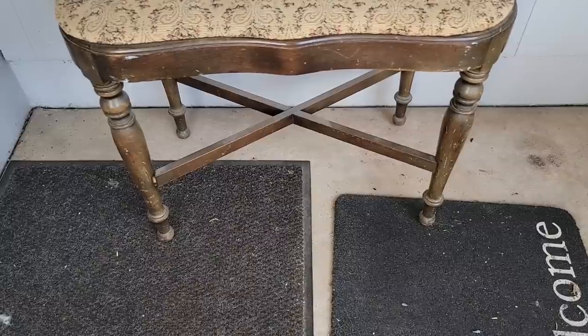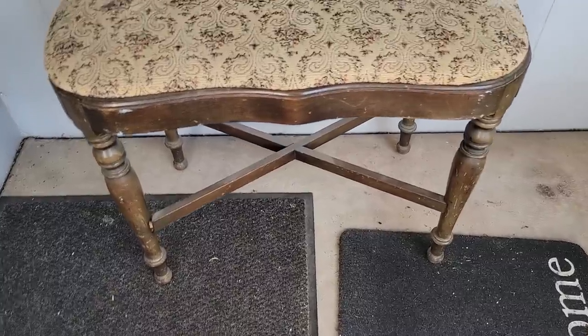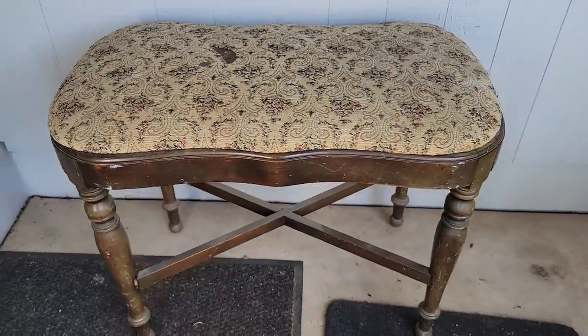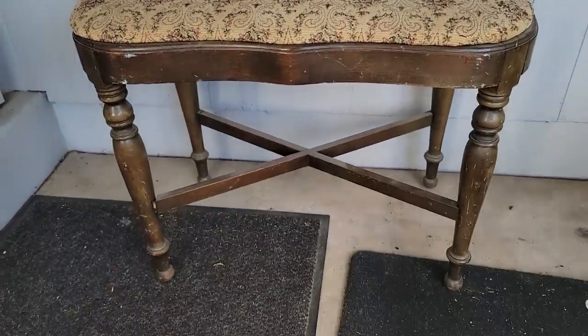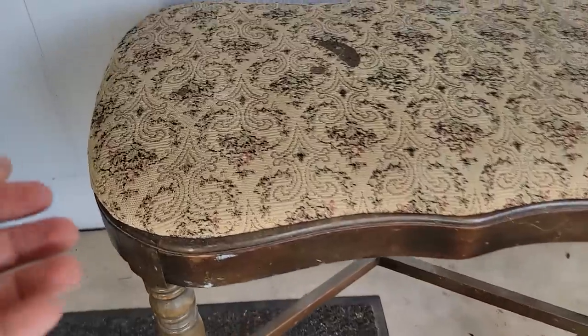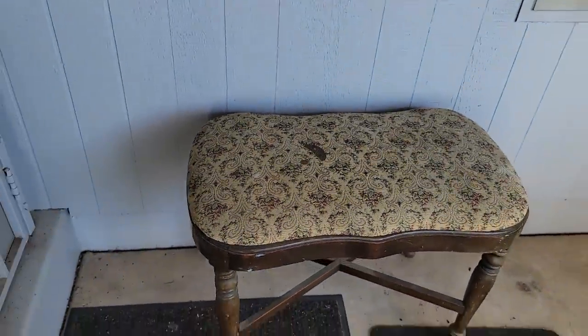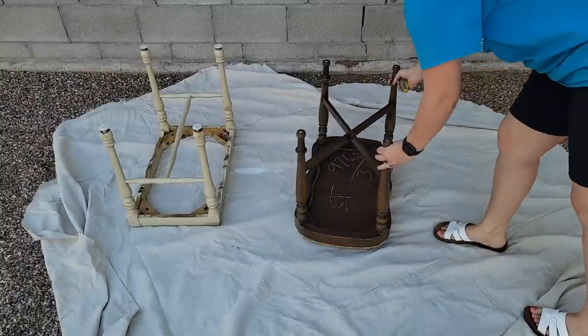Another great thing about these stools is that they are great accent pieces in a room. So you can go with a color that's a little bit more bold. Obviously you're not going to want to do something that is a very trendy color, but something that's classic, inspired by nature, and that way it'll never go out of style. The color I'm going with on these two stools is a classic green color.